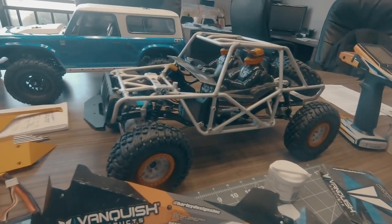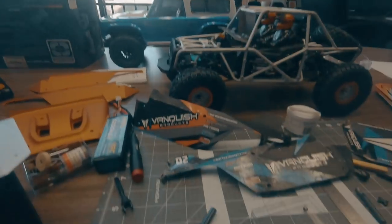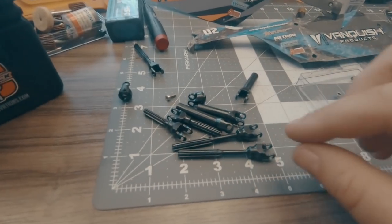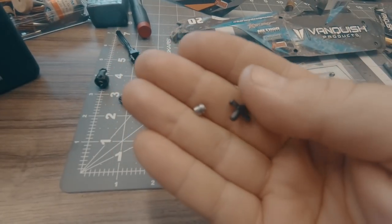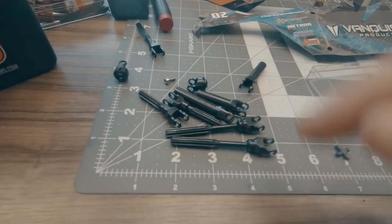I do need to get the shocks finished up — get those properly bled, look at the spring rates I have, and figure out how I want to tune them in. The last thing I'm going to do is get my drive shafts done. There's a pile of drive shaft parts here — these are actually some of the earlier prototypes from the Incision HD shafts, which use the chromoly universal joints from the VXD.